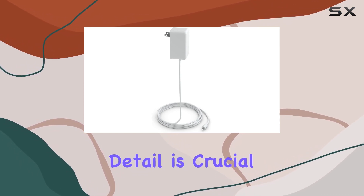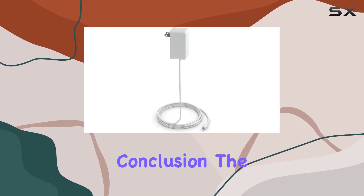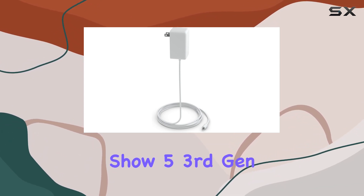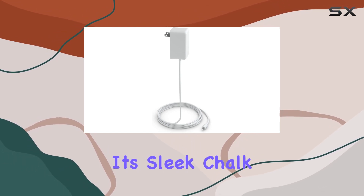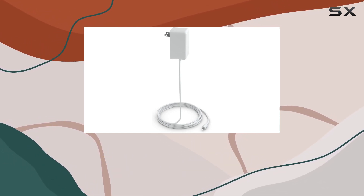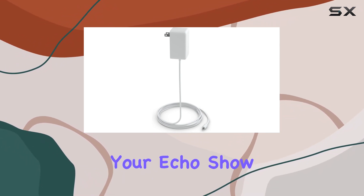This attention to detail is crucial, especially when dealing with smart home devices. In conclusion, the Amazon Echo Show 5 3rd Gen 22W power adapter lives up to expectations. Its sleek chalk design, coupled with a sufficient cord length and UL listing, makes it a reliable choice for powering your Echo Show 5.